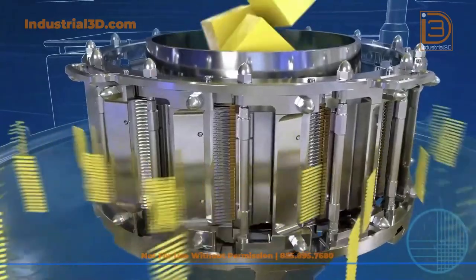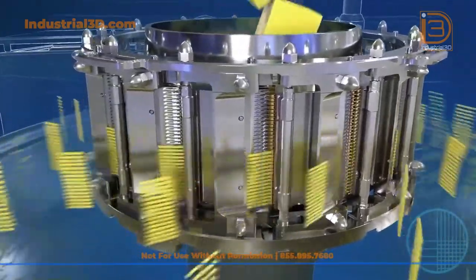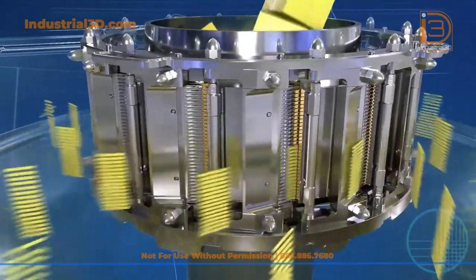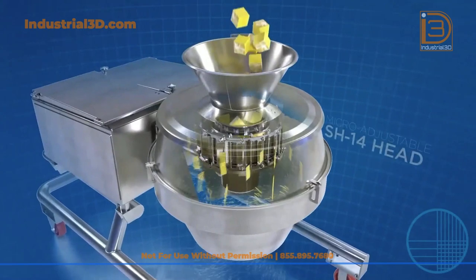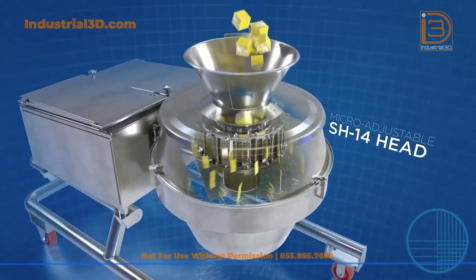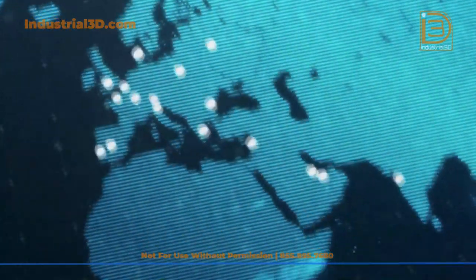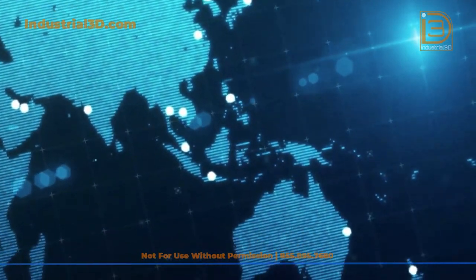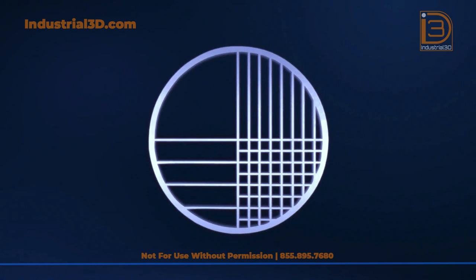Contact your Urschel sales manager to learn more about the micro-adjustable SH-14 shredding head and many more exciting solutions from Urschel — the global leader in food cutting technology.